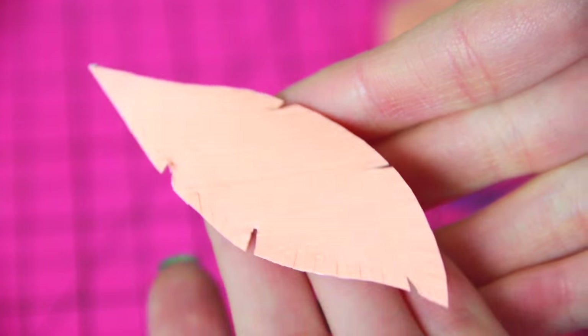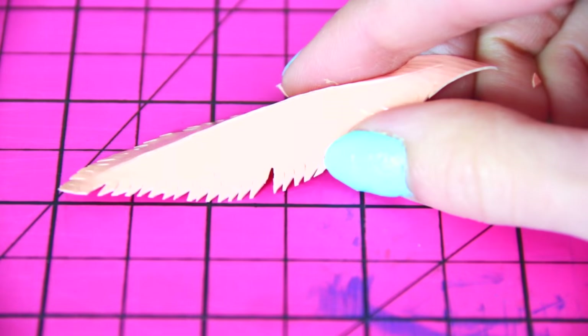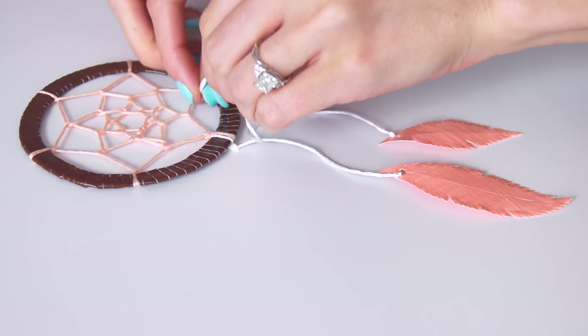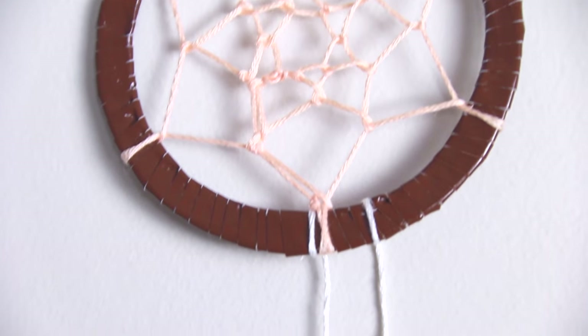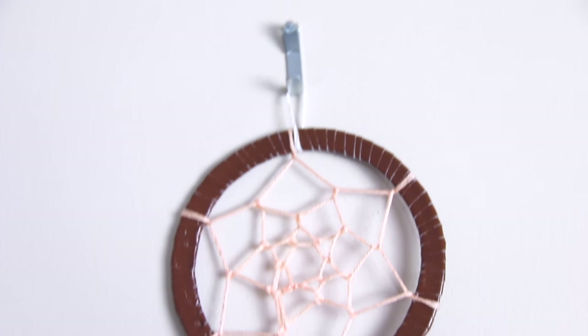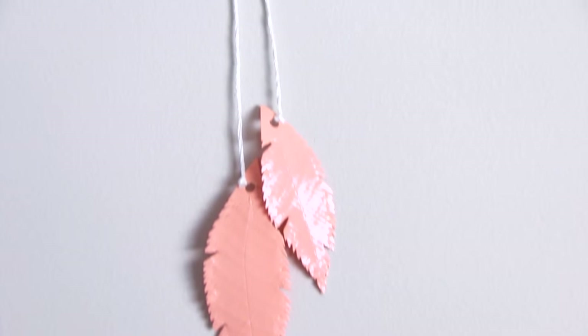You take an exacto knife and very lightly cut a line down the middle so it only goes through one layer of tape. Then hole-punch the top, tie a string, and attach it to the bottom of the dream catcher. I wanted mine to be really simple, but you could add way more — more strings and feathers, different chains, or anything that you want to dress it up.